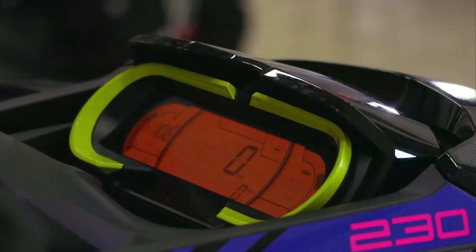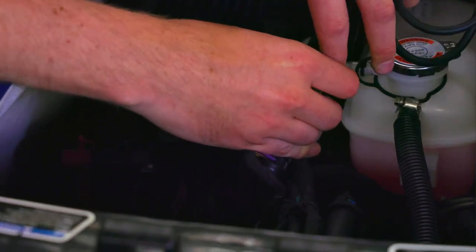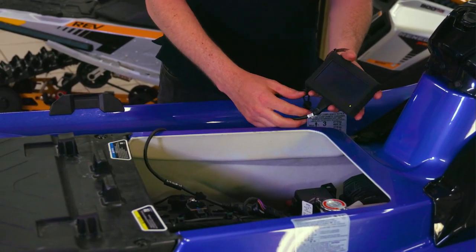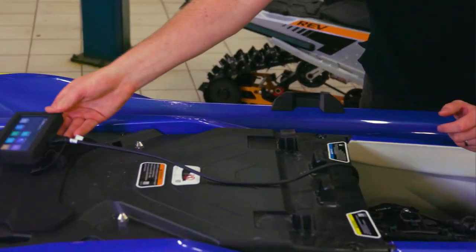In this presentation, we will be using a Sea-Doo watercraft as the example vehicle. The MapTuner X connects to the vehicle's diagnostic port and will turn on automatically when connected. Once powered on, the MapTuner X will show the home screen, where you will find the dealer service application.